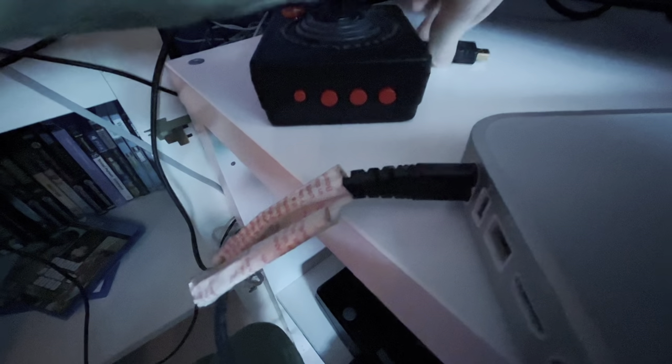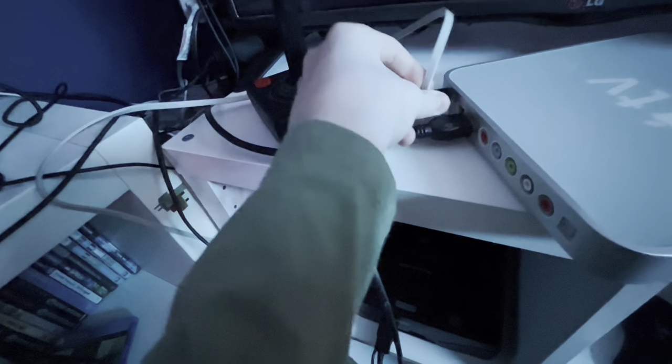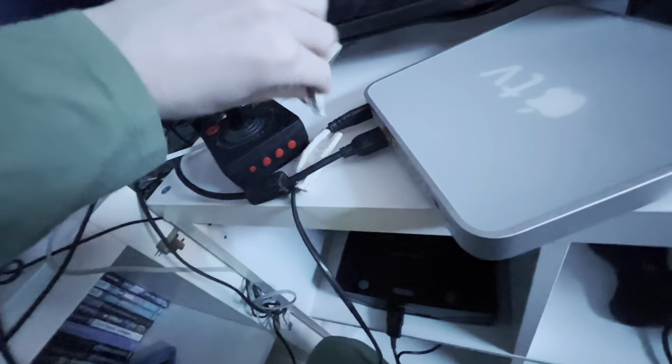So we're going to plug in the AC, and then we've got the HDMI. And also a special guest - Ethernet - because modern Wi-Fi wireless does not work. Now let me just plug this in.